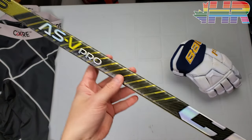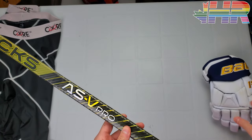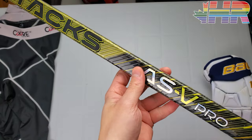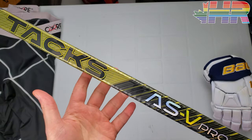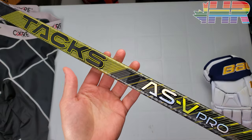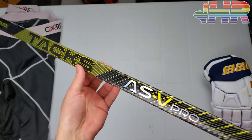We're going to do the review of the ASV Pro, do the grip test with our standardized glove, and compare against a bunch of sticks over there. This review only happened because of Jess Hockey, who sent me this stick so I could do a review on it. Make sure you check them out in the description and on Instagram. They're a great store in Toronto and ship worldwide — Sean on there is awesome.